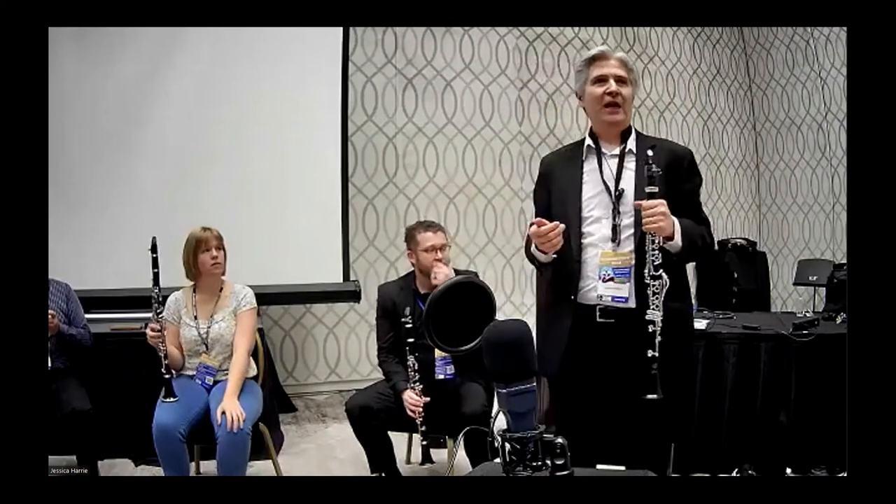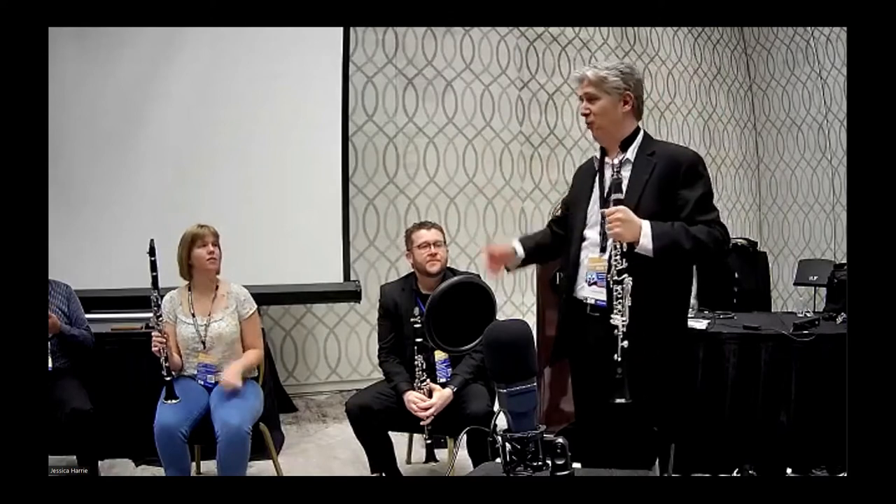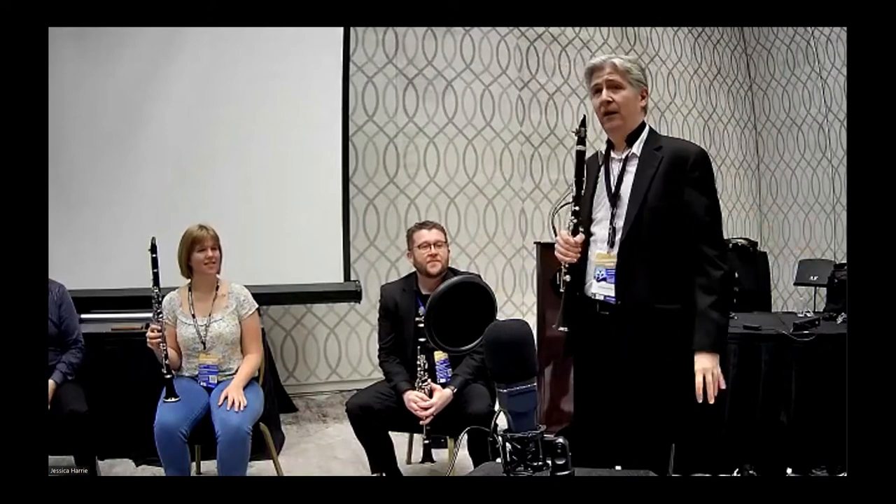Everyone take your time getting your reed set up. Yes, high altitude — it seems pretty different from what I know. If you all want to squeak away a little bit as we're trying things, feel free to try out your embouchures as we talk. Dr. Gardner, it's all yours. My name is Josh Gardner, I teach at Arizona State University. The embouchure is our interface with the instrument — it's such a critical element of playing.